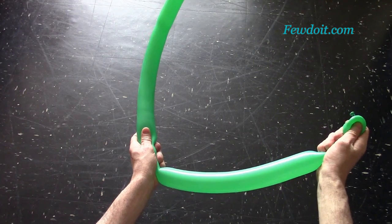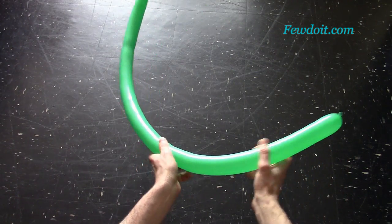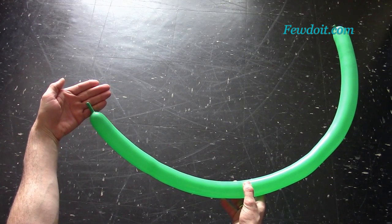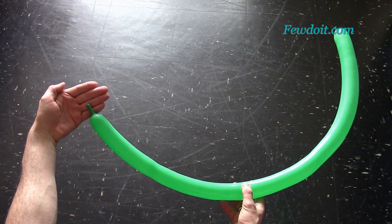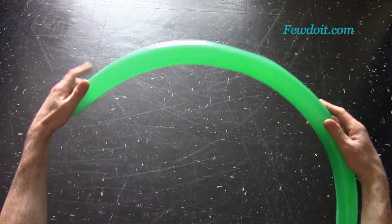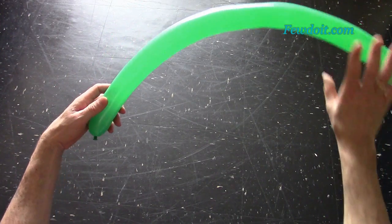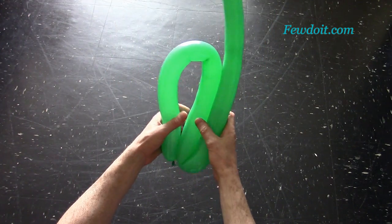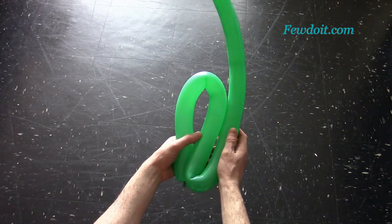Basically we are going to make a stem with three leaves. It is much easier to fix all bubbles in proper positions if you make them soft. Inflate the green balloon leaving about 7 cm flat tail, then squeeze the balloon leaving about 2 cm flat tail — this way we are making the balloon soft.